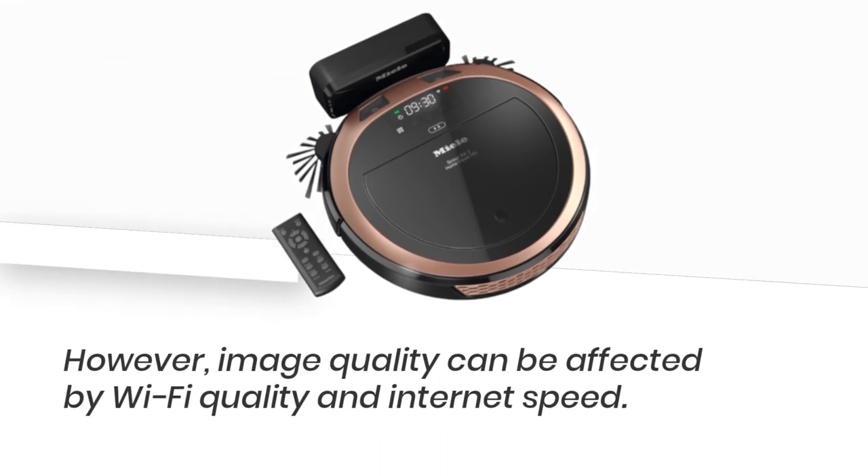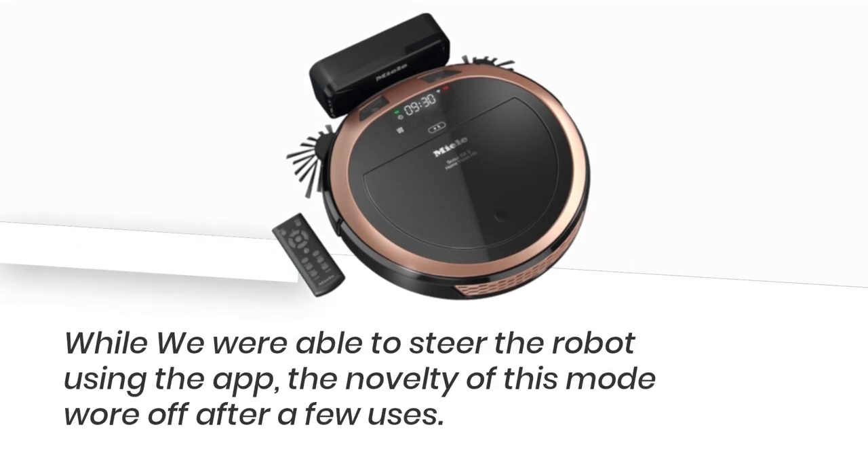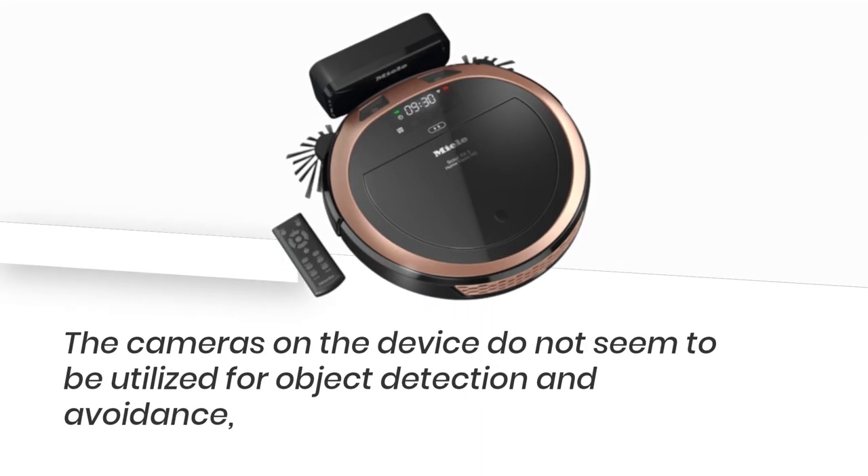The new Mele Scout RX3 has a higher camera resolution compared to its older counterpart, the Scout RX2 Home Vision. However, image quality can be affected by Wi-Fi quality and internet speed. While we were able to steer the robot using the app, the novelty of this mode wore off after a few uses. The cameras on the device do not seem to be utilized for object detection and avoidance.